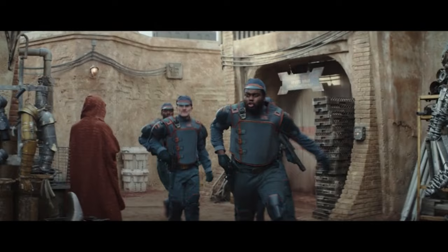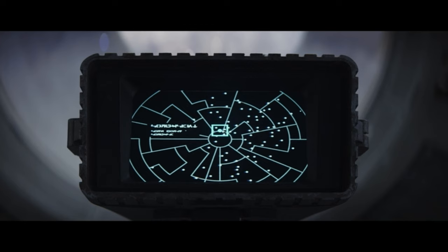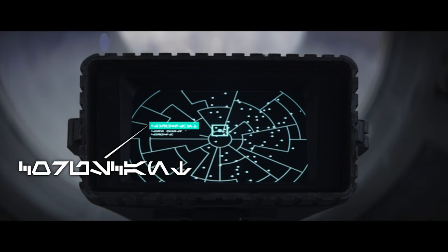In the same scene there's another sign in Aurebesh, but again the quality is too poor to be able to read it. Here we have some text where some letters look a bit weird, but I'm pretty sure it's at least supposed to say 'Coruscant,' and the line underneath says 'Core World,' though the last line I can't make out.